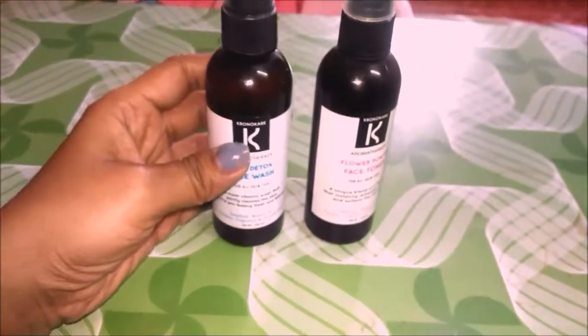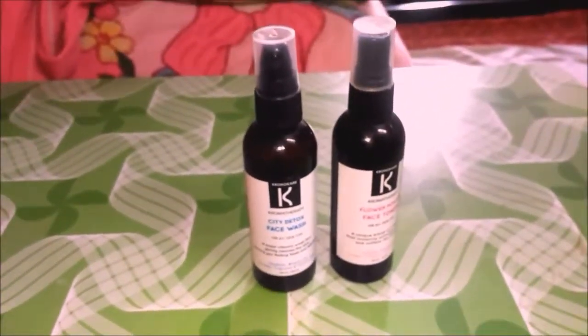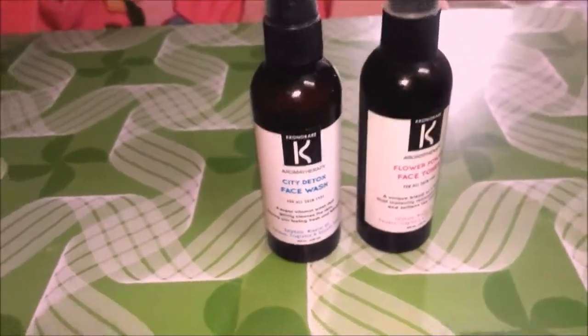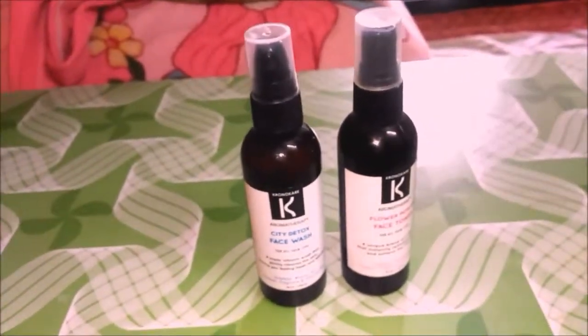I feel both these products can be given a try and they can be quite good in the current winter season because they're mild and they work well in their department. I give both of them a rating of 4.5 out of 5. That's my review for both of these products — I hope you like it and it helps you decide what to use in your skincare routine. I hope to talk to you again in my next video, bye!